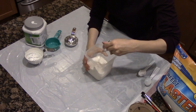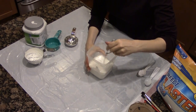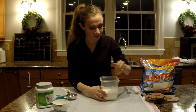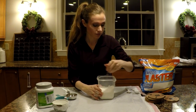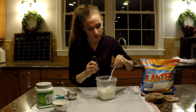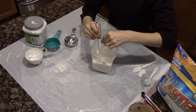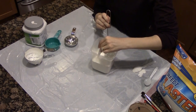I'm going to mix that together for a little while, adding a little bit more as I go.